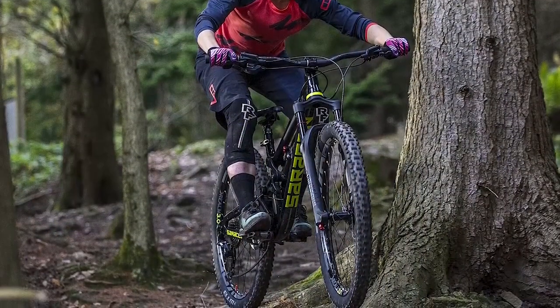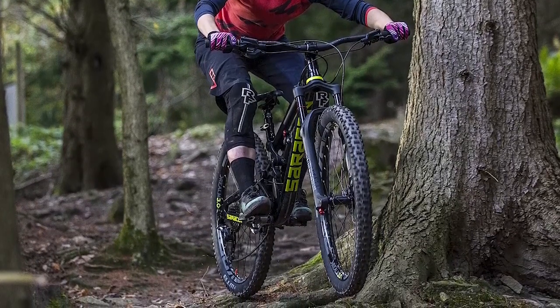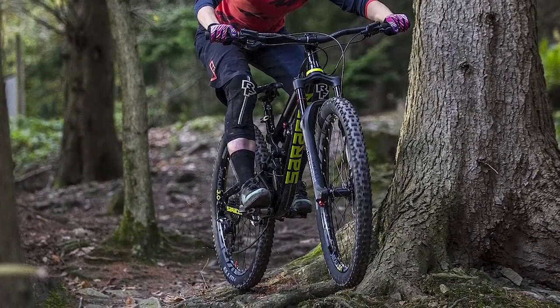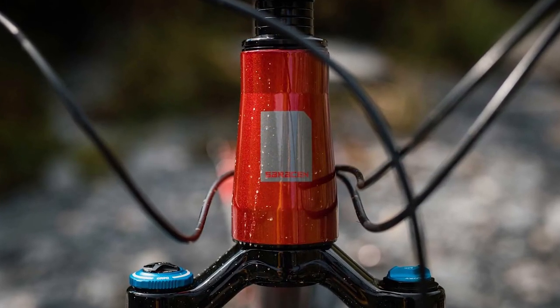Moving on to the Saracen Zenith Elite LSL ride impressions. The long-reach fork helps you to have a stable and safe platform to work from, and you don't have to be sitting really far from it. Chainstays are an important element in the design of a bicycle, helping keep your weight towards the front wheel.